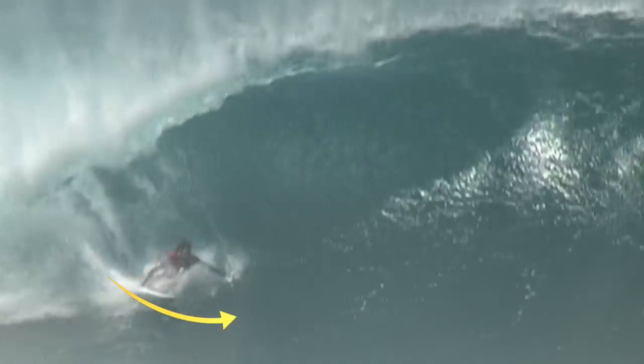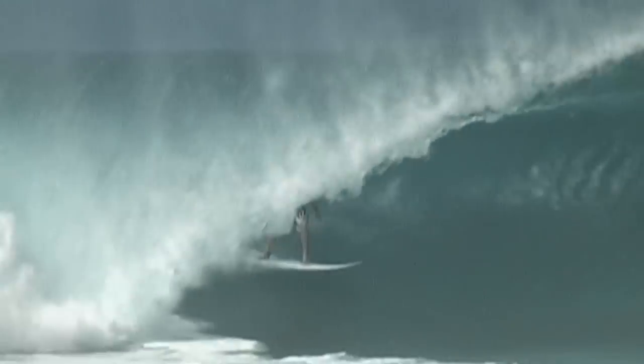When it's draining and real hollow, you kind of got to keep your line really low. I usually like to grab the backside rail between my two legs, and kind of put my arm on the wall as an indicator to guide yourself.